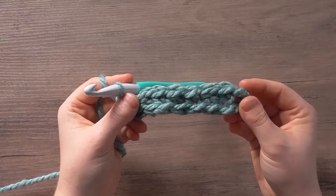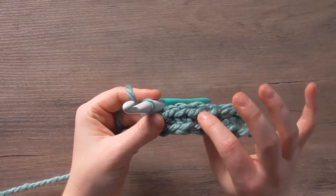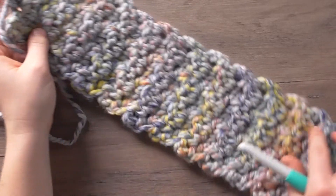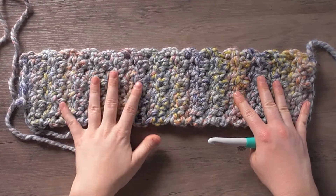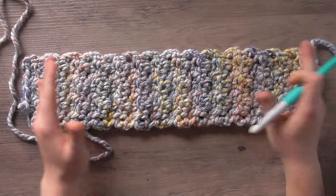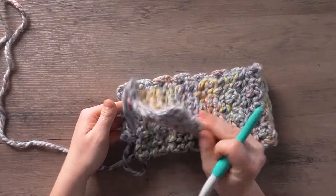I'm going to work lemon peel stitch until I have 28 total rows, including this first row. I used a different yarn for the actual headband, but this is the result after 28 rows. The total dimensions are approximately 4.5 inches by 18 to 18.5 inches for the smaller headband size.